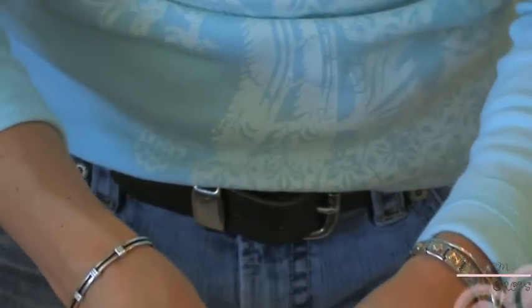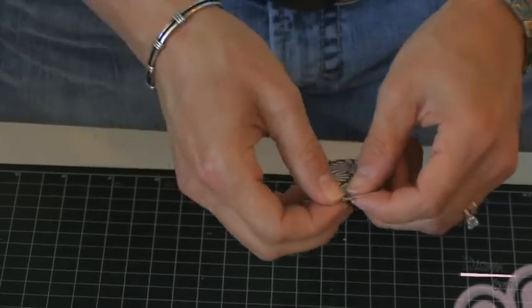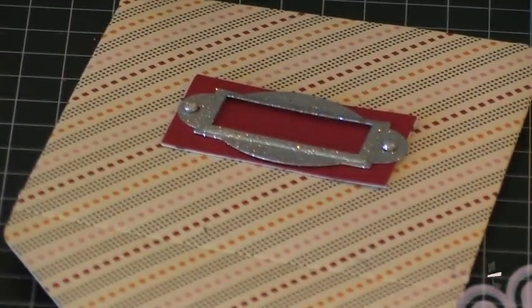That's the great thing about a project — every time you make it again, you think of new things. So you can just affix that to the outside of the envelope. I'm going to use my terrifically tacky tape.